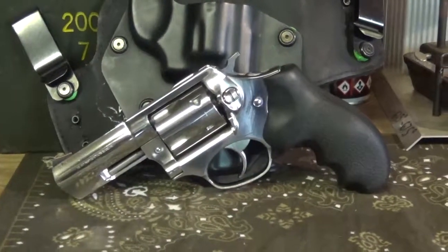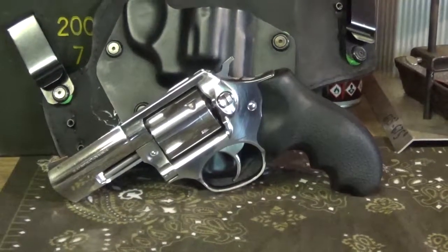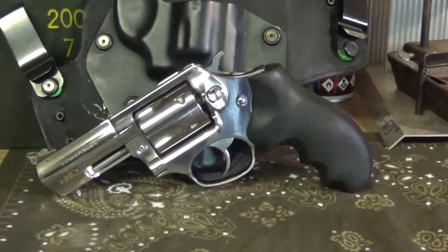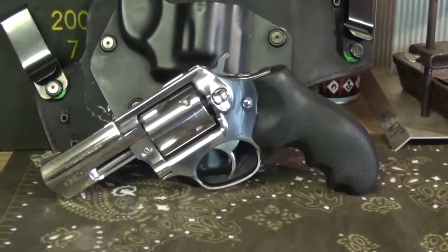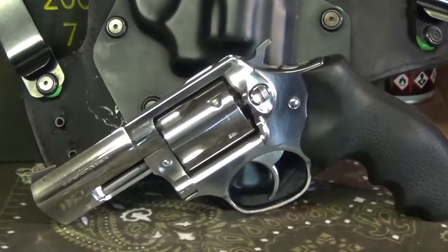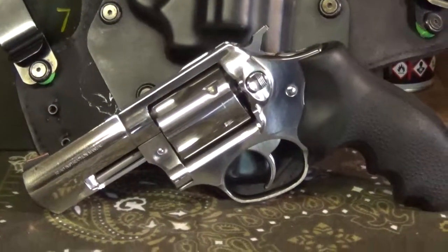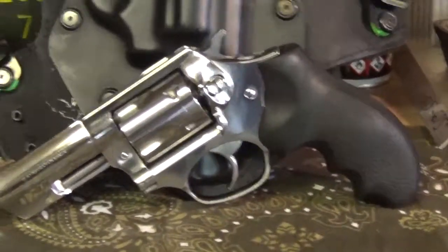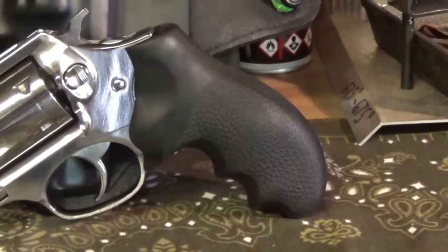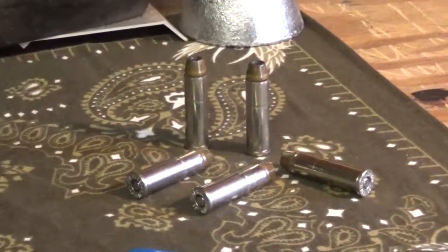All right everyone, doing another little video here on the Ruger SP101, chambered in .357. You can also shoot .38 through it, which is nice — .38 rounds are usually cheaper and have less recoil. So if you don't like the heavy recoil of a .357 Magnum, shoot .38 to practice at the range, then put a .357 in if you want something more powerful for self-defense. These grips I put on are made by Hogue — they have finger grooves, making it more comfortable for shooting heavier rounds like the .357.